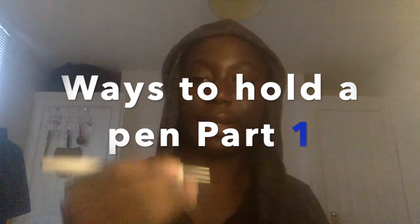Quick question from my time in school and uni: how do you hold your pen? I've seen some strange stuff. One I see all the time is where the thumb is just kind of straight. Let me know how you hold your pen.